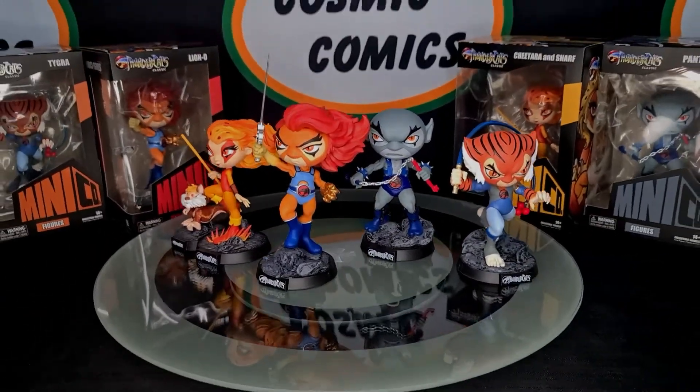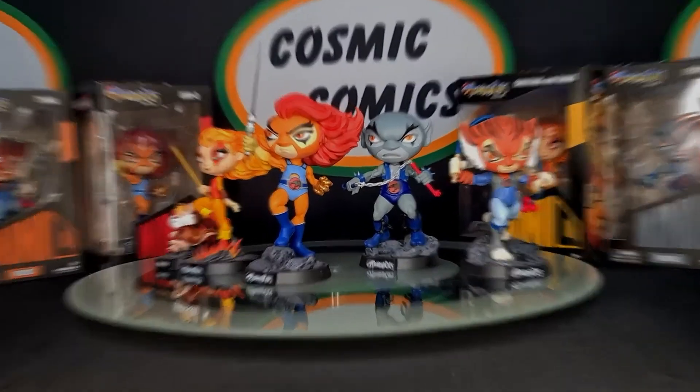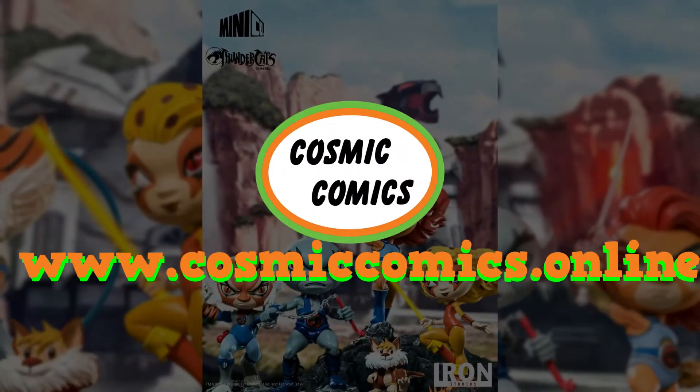These are available on our website as well as in store — we'll leave a link at the end of the video so you guys can go check it out if you want to pick them up for your own collections. Thanks for watching. Don't forget to leave a like if you enjoyed the video and subscribe if you don't want to miss out on future content. We'll see you in the next one. Bye!